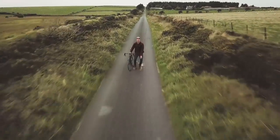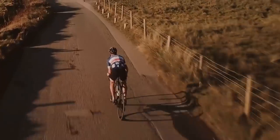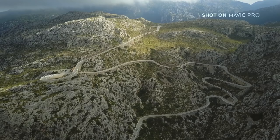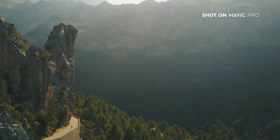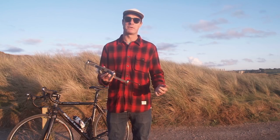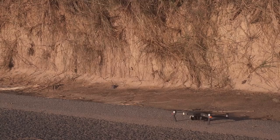This episode we're taking the Mavic on the road! Road cycling is more popular than ever before — it's a great way to stay fit and to explore the open countryside. With the ultra-portable Mavic, it's now possible to capture your favourite routes from the air.